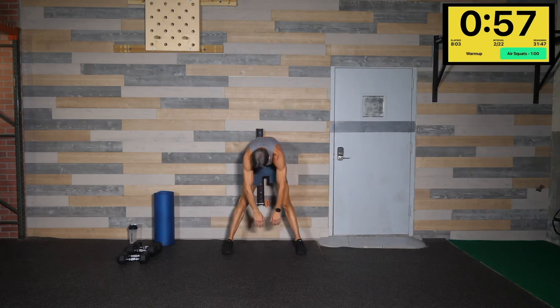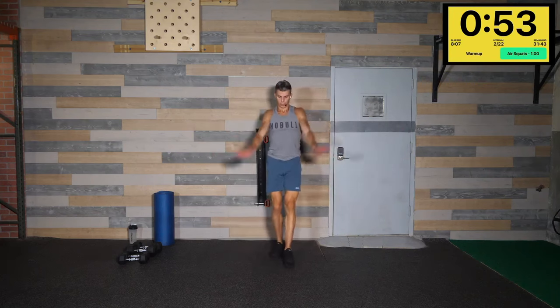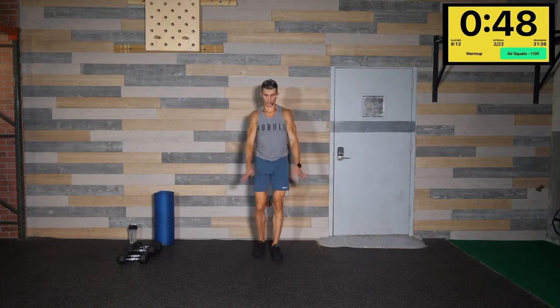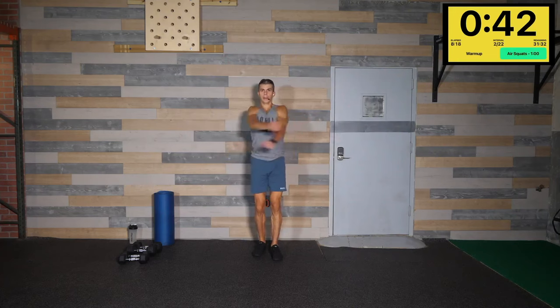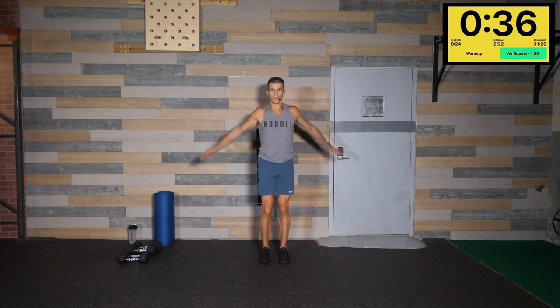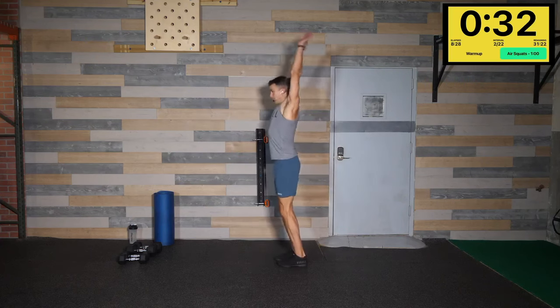We're going to push ourselves hard today. Right hand down, left arm reaches up. Sit it down into a nice deep squat, open up the hip flexors, swing it side to side. Roll it up nice and slowly, all the way up, chin to the chest. Let's get those arms circling forward — don't forget to breathe throughout the warm-up. Arms back now, really open up that chest. Big chest stretch here — huggers, up and back behind, up and back behind.